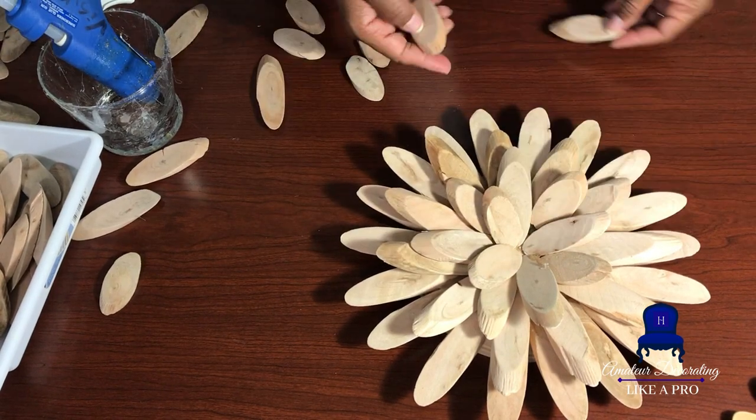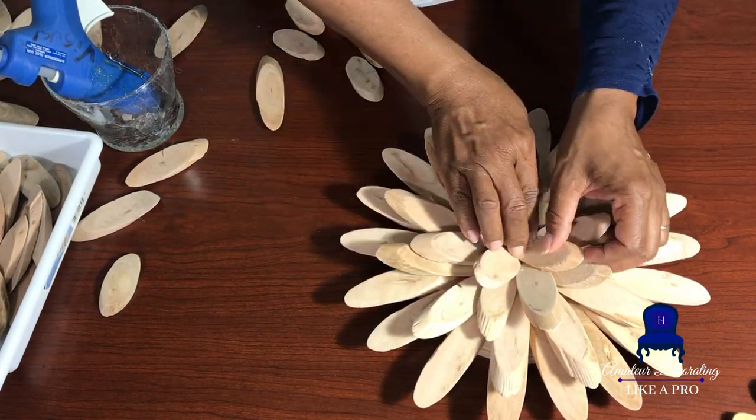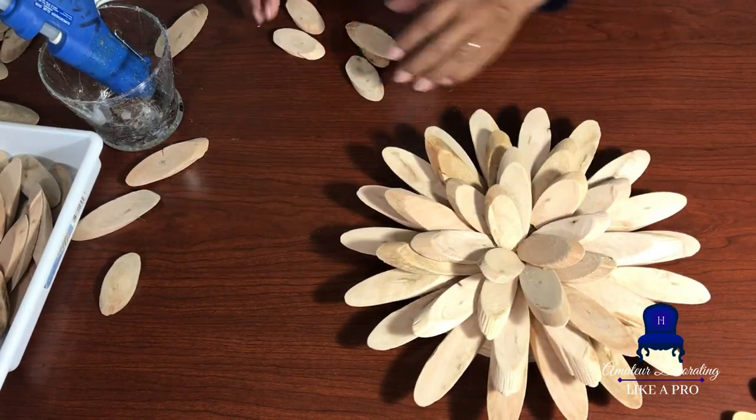Let's not forget the coastal beachy vibe — this is perfect decor for that. Leave it in a natural driftwood state, don't stain it. Perfect. I love this for that.